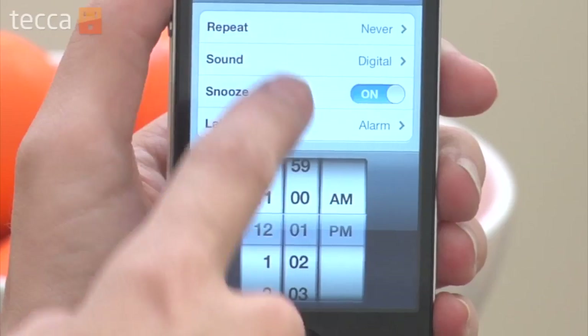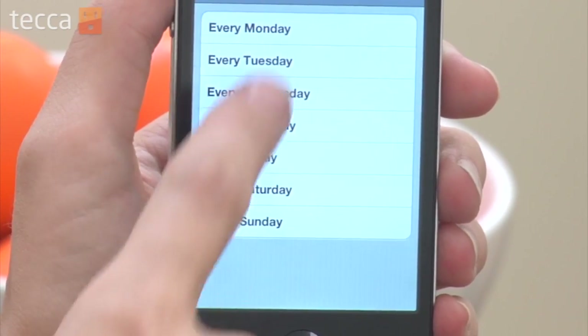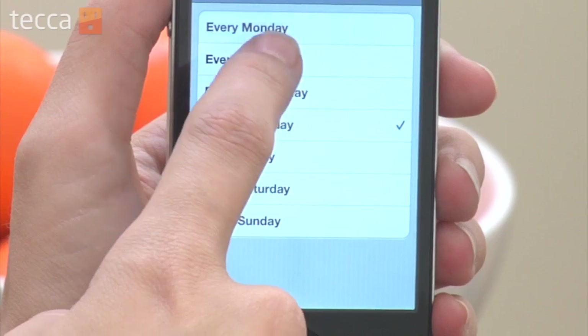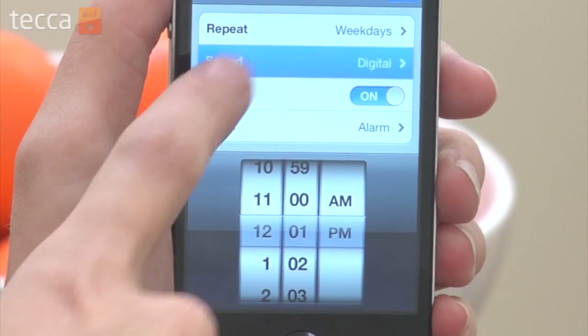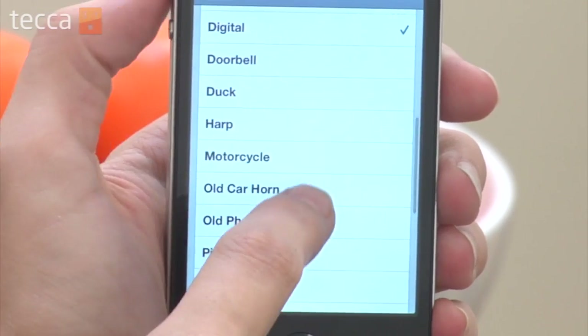From here you want to make some choices about your alarm. If you want to wake up at the same time every day, you can tap on Repeat and choose which days of the week you'd like to wake up. If you want a different sound for your alarm, you can tap Sound and look through the ringtones and choose the one that you would like to wake up to.